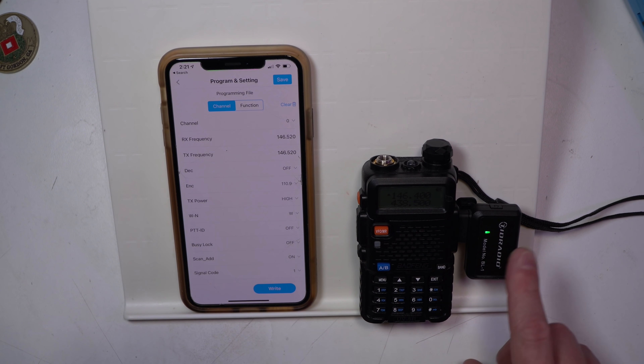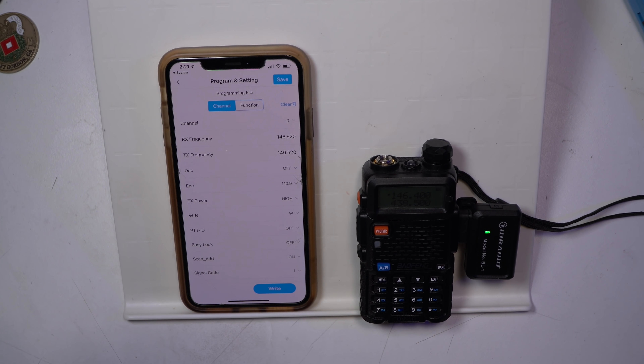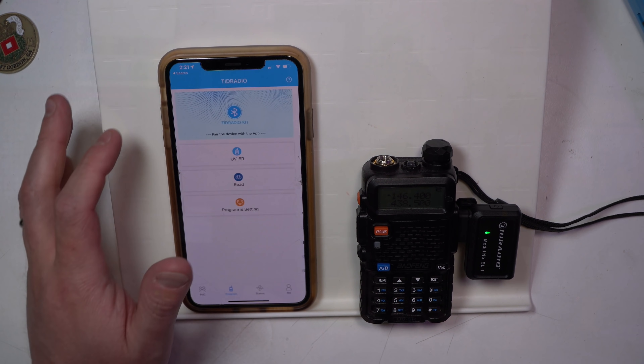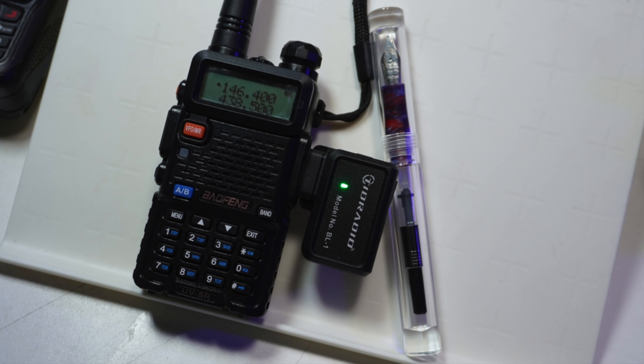I'm just so bummed out that it's so ham-fisted on the software side that it makes it not very effective. The TID Radio BL1 is an actually really good Bluetooth dongle in that it does the Bluetooth things it's supposed to do — it passes the data to the Baofeng to load the memory channels onto the radio. The problem is you've got to go channel by channel, there's no way to batch up a ton of channels, there's no way to query RepeaterBook or whatever else you want to use, and there's no way to load presets like you can in Chirp.